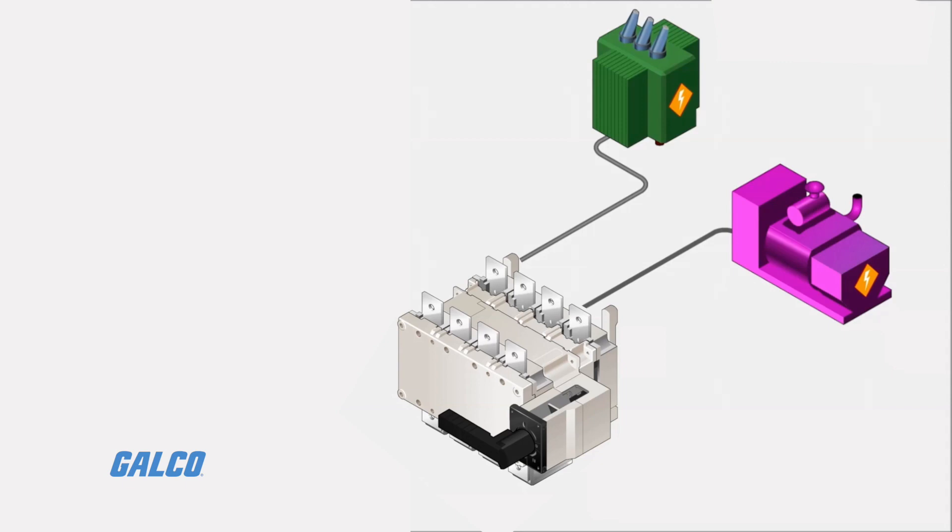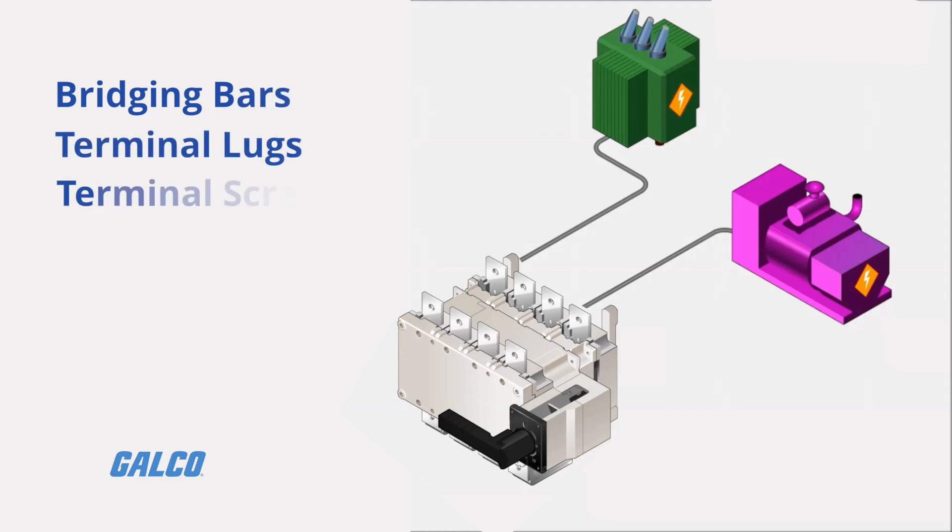This transfer switch is also easy to install and offers accessories such as bridging bars, terminal lugs, terminal screens, and auxiliary contacts.